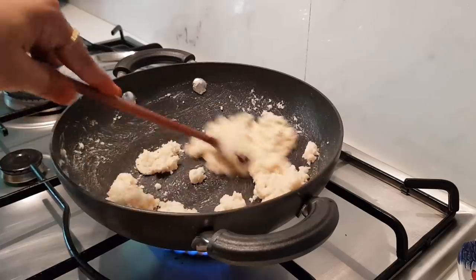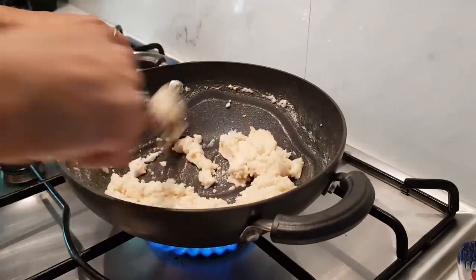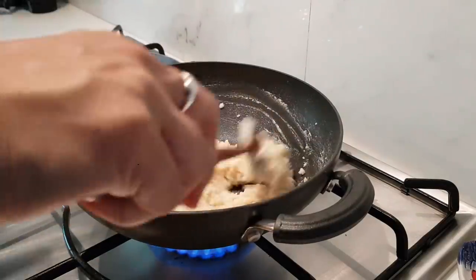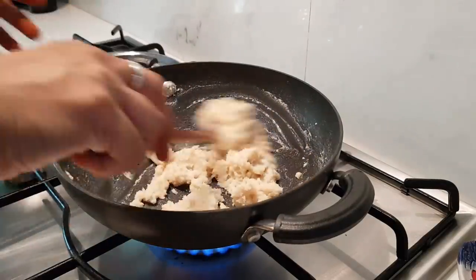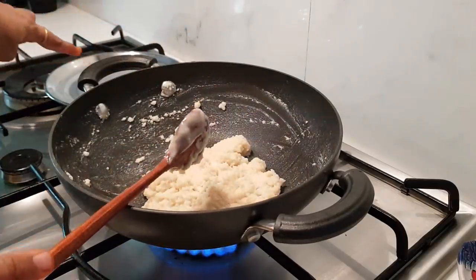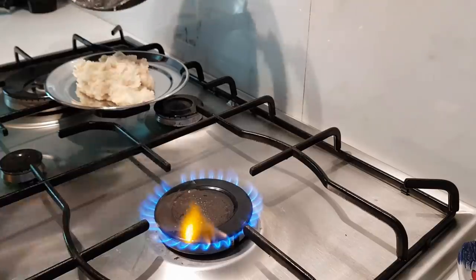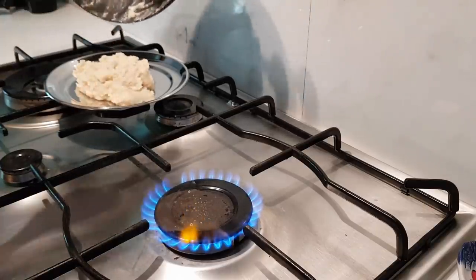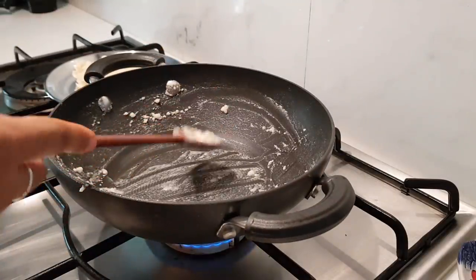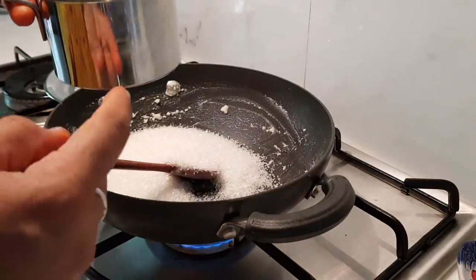You can use a coupon code — again, this is a sponsored post — so you can get a coupon for 15% off. Now I am going to fry for 2 minutes, take a plate and mix it up. Now I am going to add 1 cup of sugar — a little bit more than 1 cup of sugar.